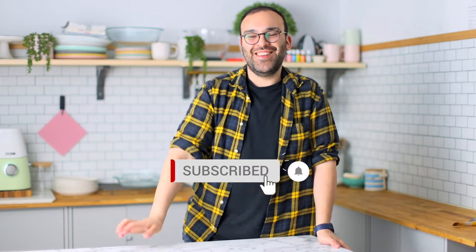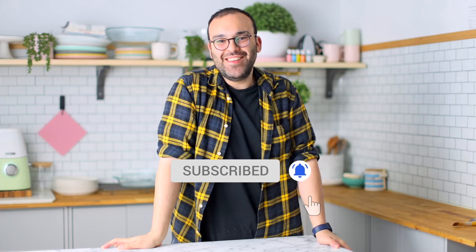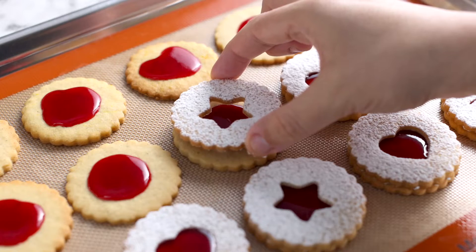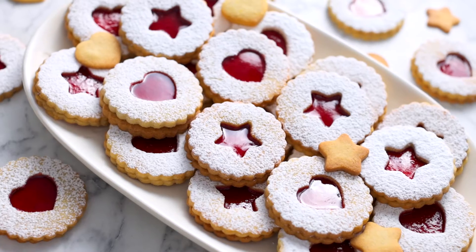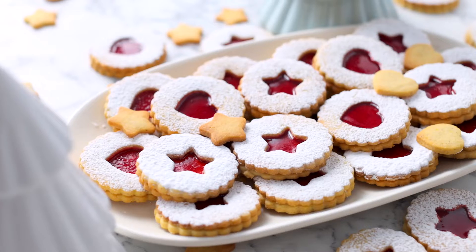Hey guys, I'm Nick and today I'm going to show you how to make the best Christmas cookie in my opinion for the festive season. These also double up as a great Valentine's Day cookie. To begin, add some flour,